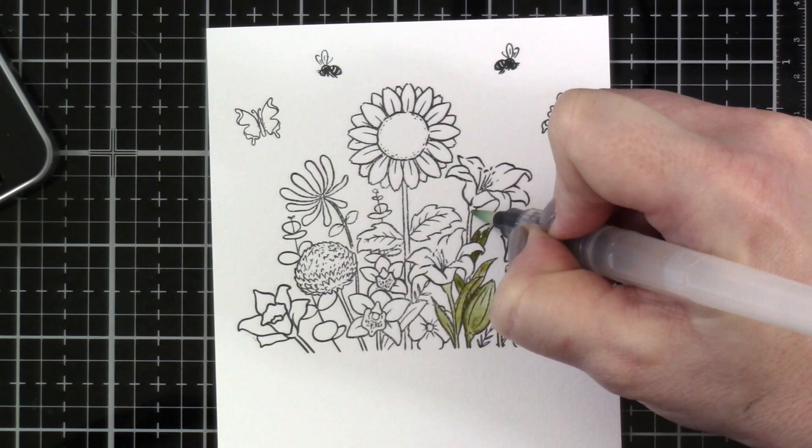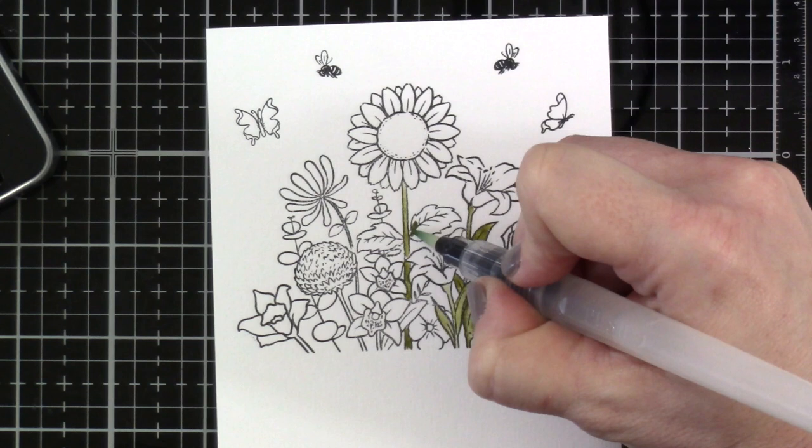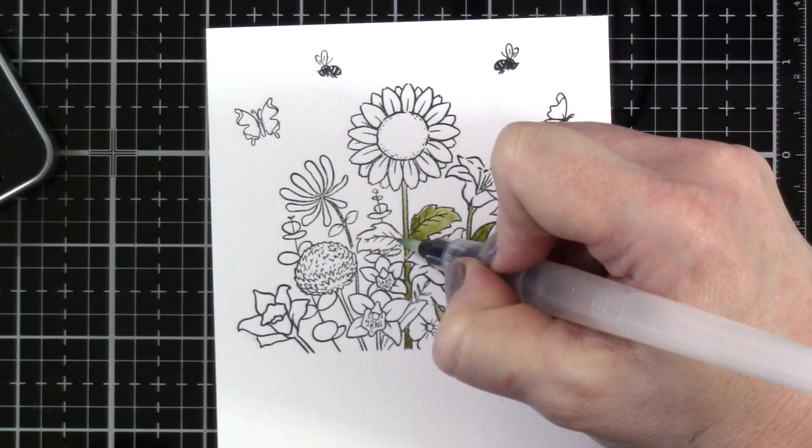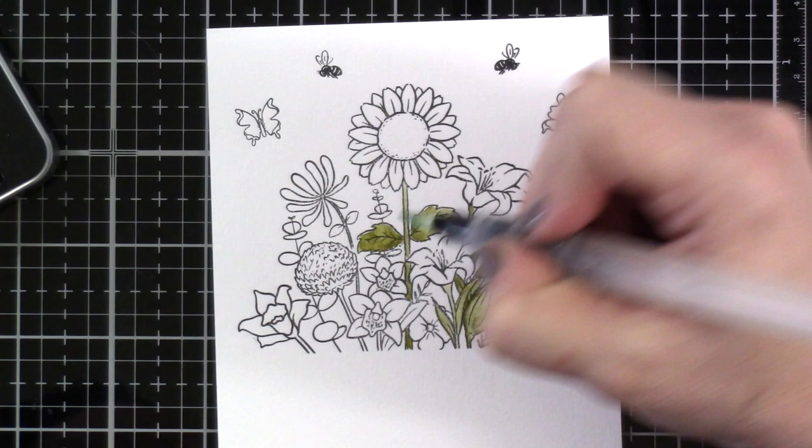When I'm coming in with pigment, I'm bringing my waterbrush right to the pencil and taking that pigment off. Like any watercolor, we are working in layers — I'm putting down that first wash of color, and once that dries we can come back in with a second layer.